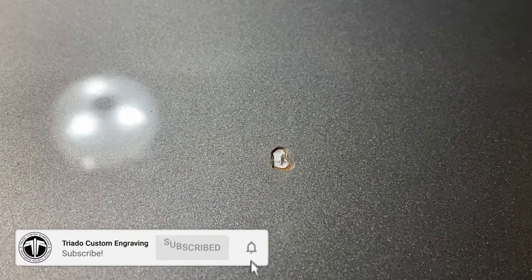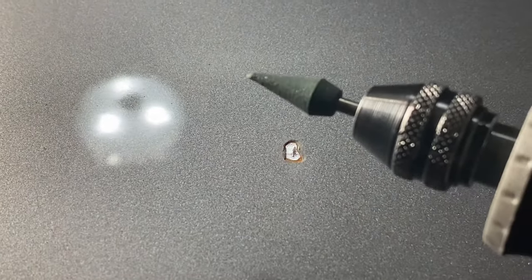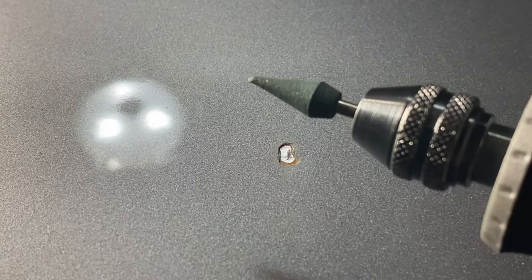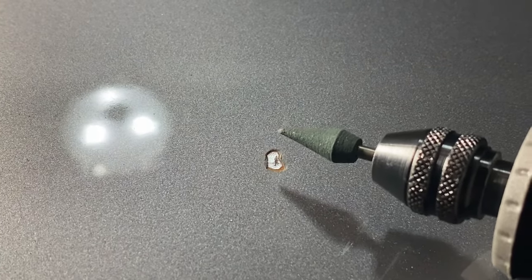Honestly it doesn't look that bad. I'll polish it out a little bit more. Now putting on the Dremel 463 rubber burr just to get a little more up close and do more detail work on this thing.